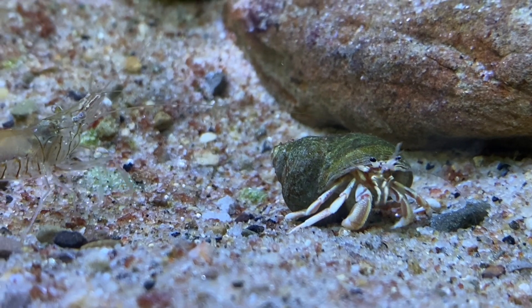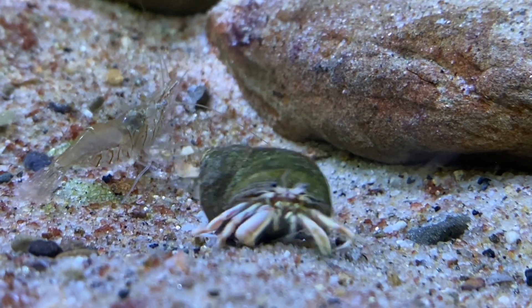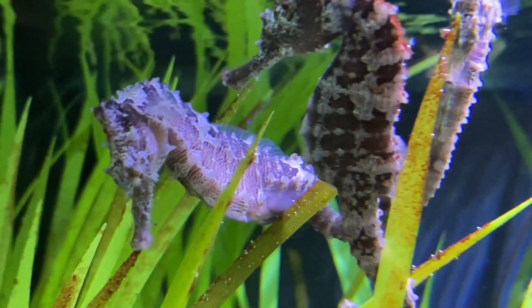In addition to our three seahorses, we also have a hermit crab and a couple of small grass shrimp in here to act as a cleanup crew for any leftover mysis or small things that we feed our seahorses.